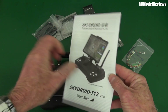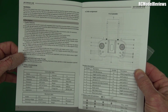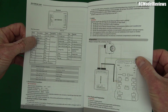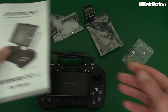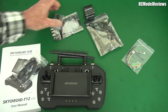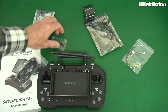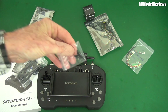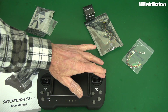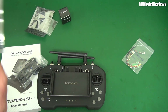It's the Skydroid T12. The thing that really struck me, most interesting about this, is that it claims to have a 20 kilometre range. It's 2.4 gigahertz, but it says it's got a 20 kilometre range, which is an awful lot. We've got a couple of USB connectors. Oh look, we can change it to Mode 1 — it's got another little springy thing for the stick, which is pretty cool. The gimbals are pretty so-so, what you'd probably expect from something like this.